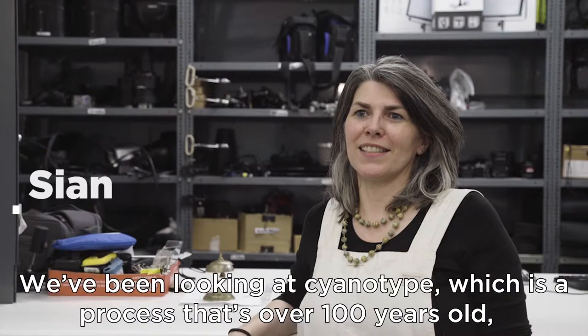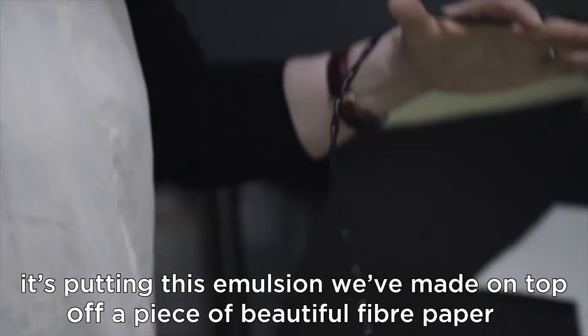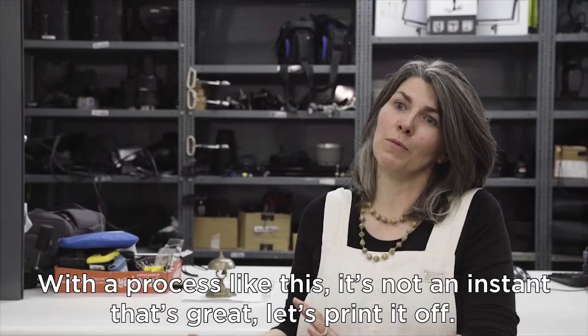We've been looking at cyanotype, which is a process that's over 100 years old. It's putting this emulsion we've made on top of a piece of beautiful fibre paper, and then we are putting acetate negatives onto that paper and exposing it.